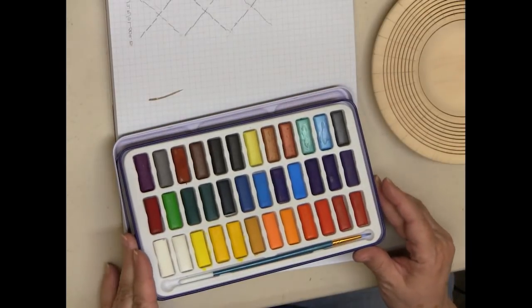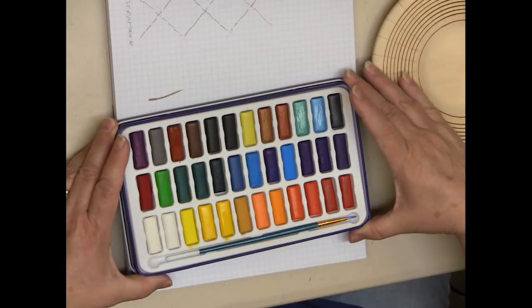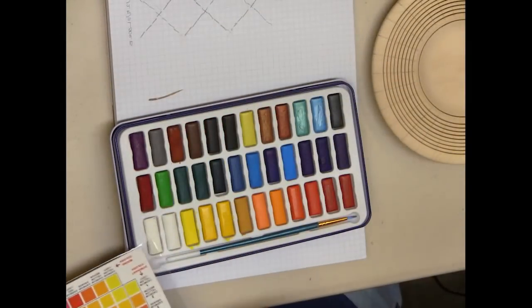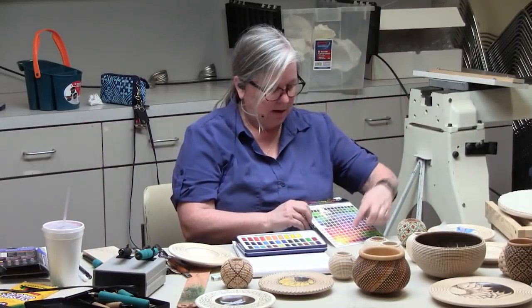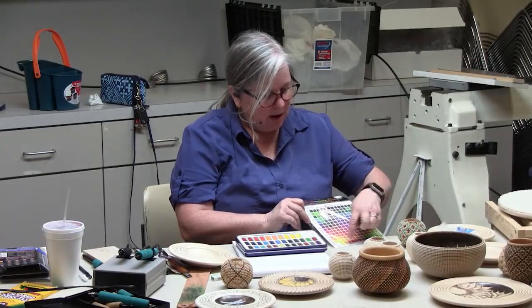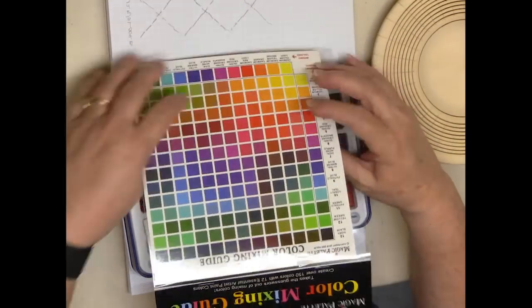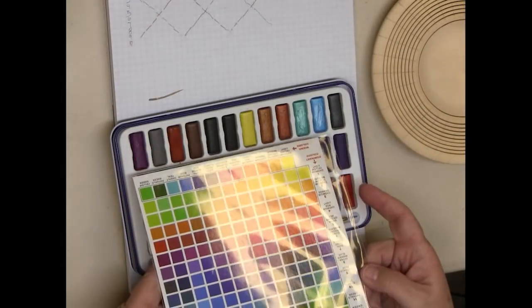They have a mixing chart at Hobby Lobby with the basic colors along the bottom. It goes at an angle — that's the pure color — and it tells you what you'll get mixing two colors together, so you get a good idea on mixing. I thought this was a cheater way, but it's useful.